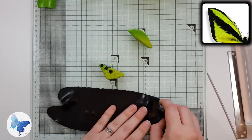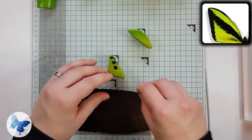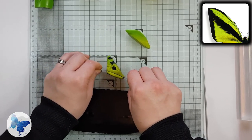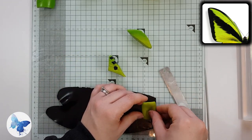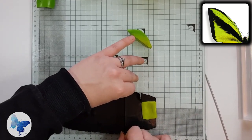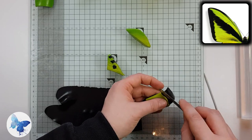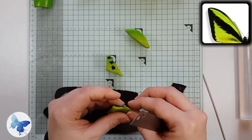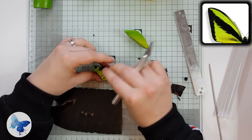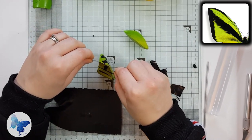Now we've done the spots, we're going to do the veins. We're working on this very slowly because it is detailed in certain sections. Cut through where you've marked the veins — they should be above and below each of the spots, apart from the top one where there is no vein above it, only one below. I've rolled out some black on a three setting on my pasta machine; any thinner than that and it gets very difficult to work with. Make sure the vein goes from the very tip of the wing to the very back of the wing, because this part of the wing is surrounded by black and really does need the vein from front to back.